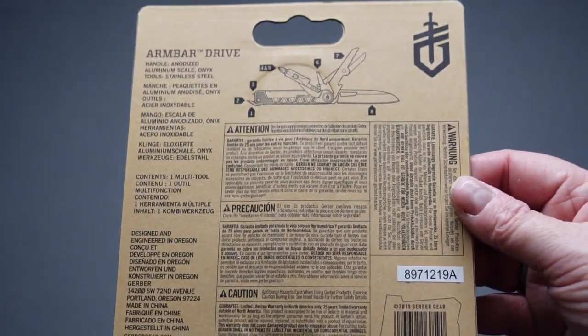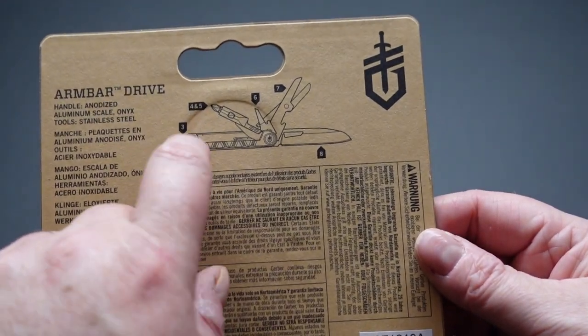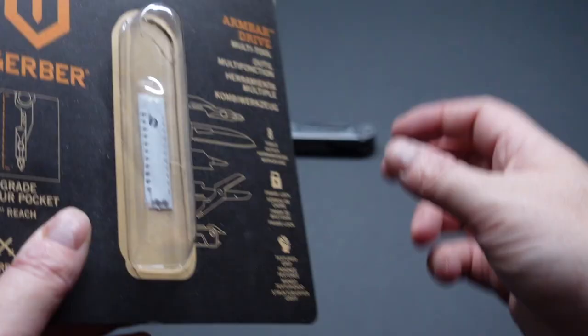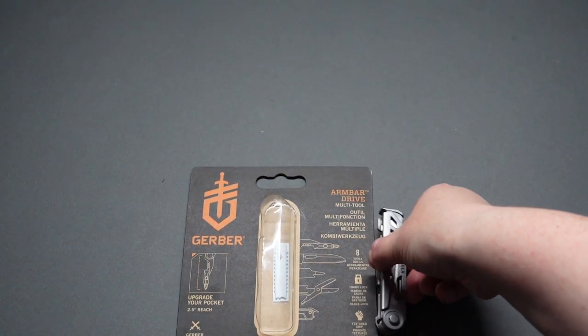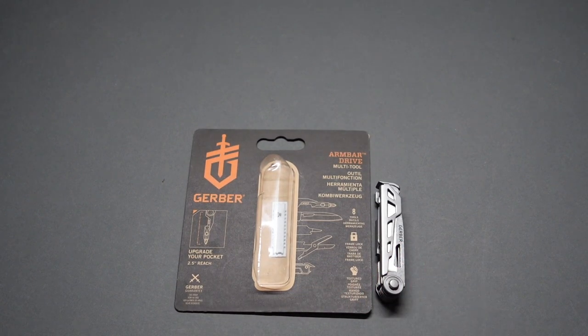I've only ever learned English — I do regret that now, never was good with languages. You can see here it's got all eight tools listed. Is it going to replace everything you need a multi-tool for? No, it's not. Is it going to be able to do a lot of the jobs you want it to do? Yeah, of course it is. It's good to have in a pinch. I think it's absolutely brilliant — it is what I wanted it for.